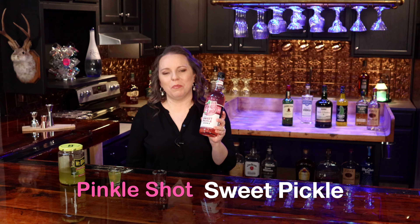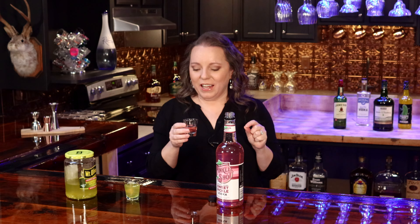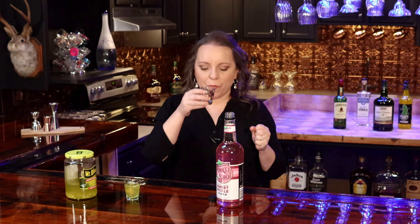I've got the Pickle Shot sweet pickle vodka. I have to be honest — I am not a fan of sweet pickles, but I like to try new stuff. This actually smells like fingernail polish remover. I don't smell any kind of pickle aroma that I'm familiar with, but let's see if it tastes a little bit different on the tongue. At the first flash I got a little bit of the fingernail polish remover, but it finishes with just a sweet pickle flavor — and it's got a good sweet pickle flavor to it. I'm not a fan of sweet pickles, but that is a sweet pickle flavor.